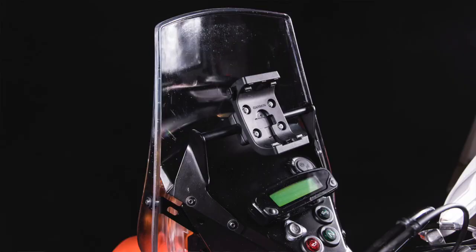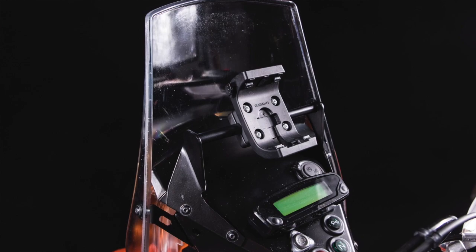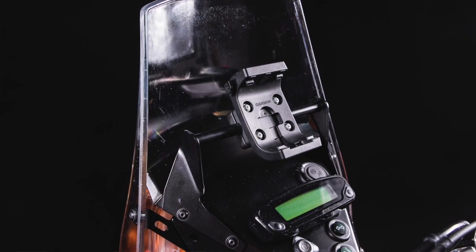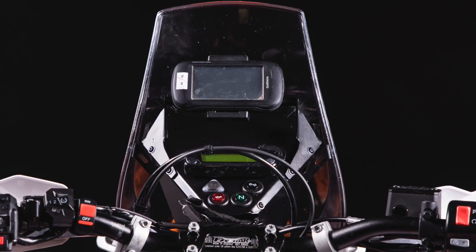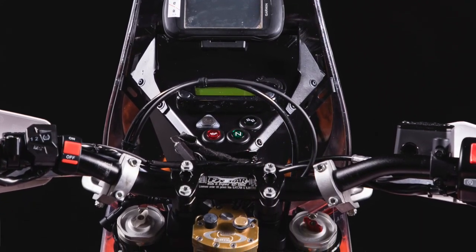Third, there is the GPS bar, so we have a lot of space to put any navigation in here. The kit includes the adapter so you can simply put either the Garmin cradle or any other platform and mount your tablet, phone, or whatever you need.